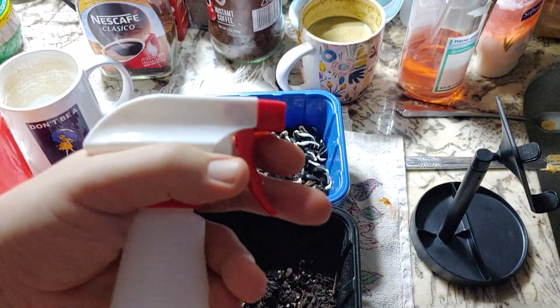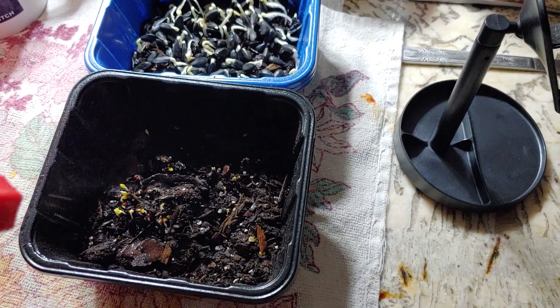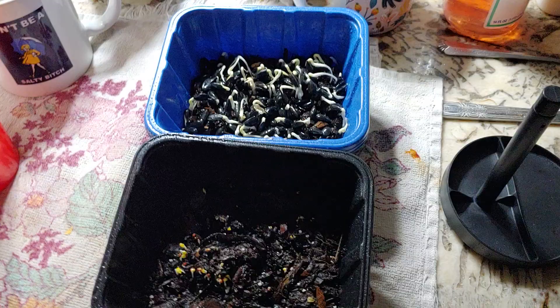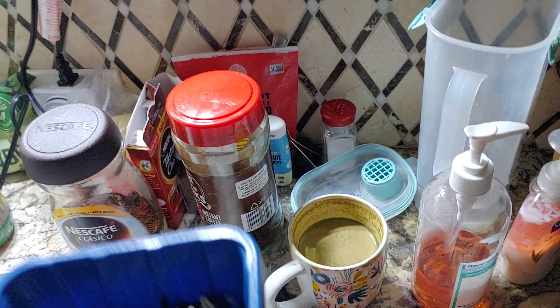Just a simple spray bottle with fridge filtered water, keeping it in my cabinet over there. Going to add some water to this — definitely got them soaked decently, a few good squirts. Refilling my water container here.